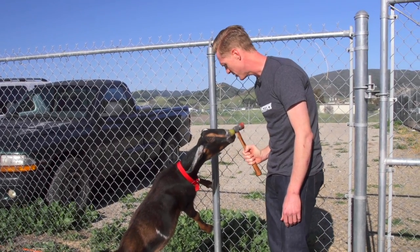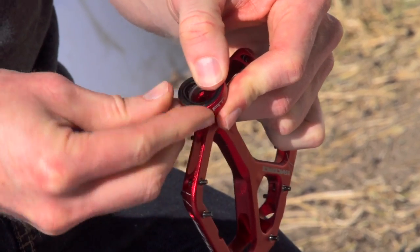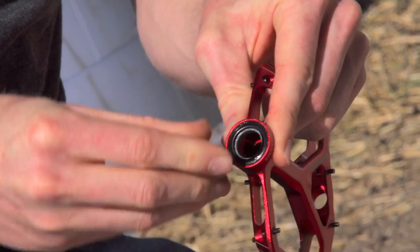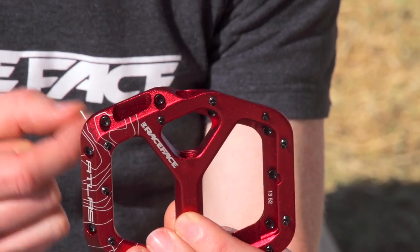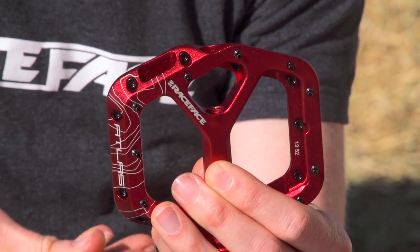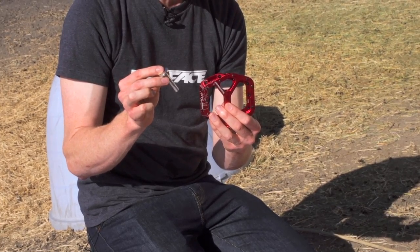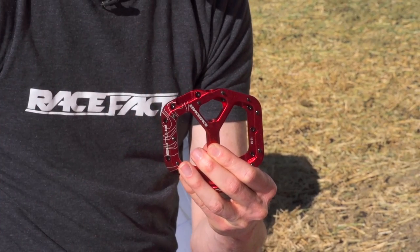Don't let this part get your goat — it only takes a light tap. Take the seal, put it in over top of the bearing, and press it in with your fingers. Make sure it's seated all the way around into the groove in the pedal so that it stays put. Take the three outboard small bearings and install them into the end of the pedal. Use the same bearing press tool, using the opposite end, to seat those small bearings on the outside of the pedal.